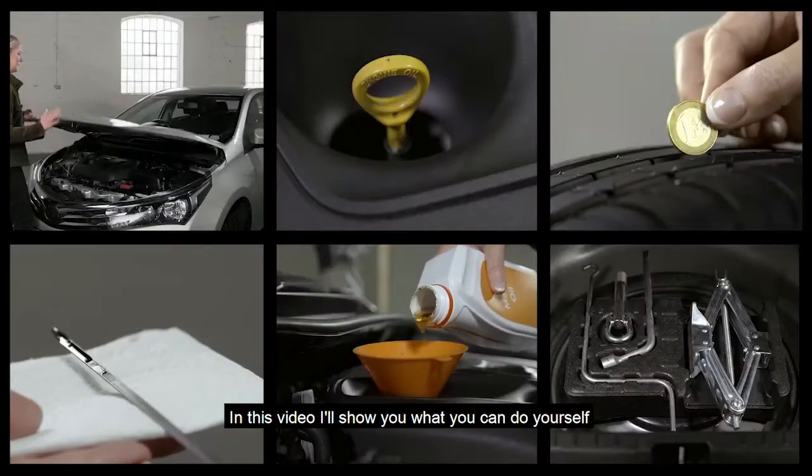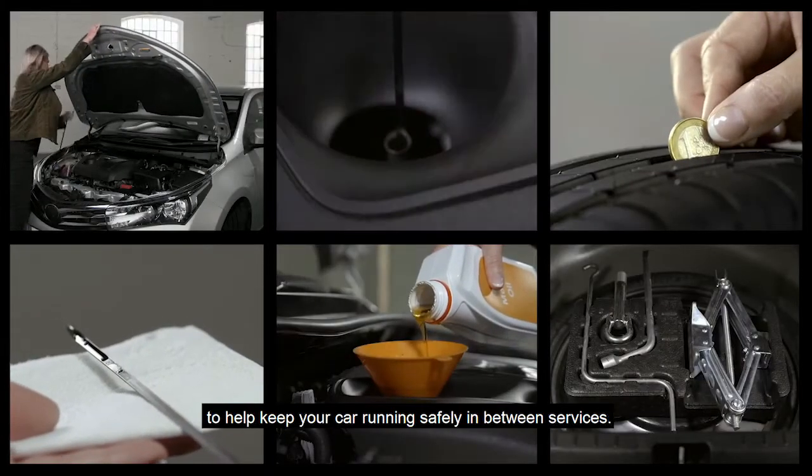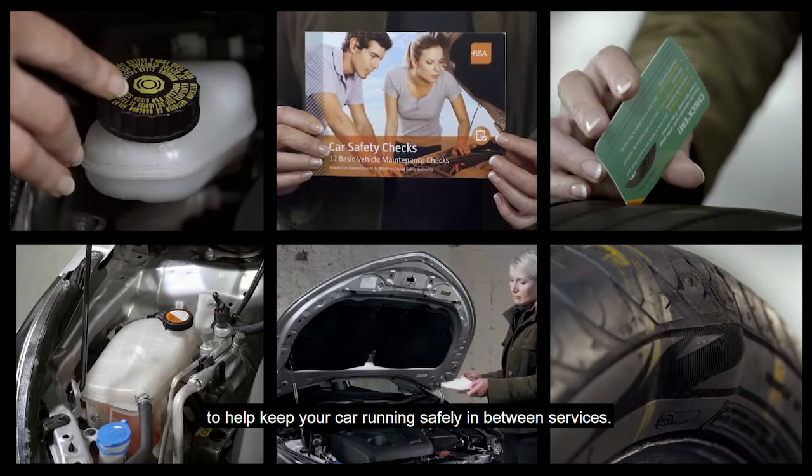Hello there, I'm Geraldine Herbert. In this video I'll show you what you can do yourself to help keep your car running safely in between services.